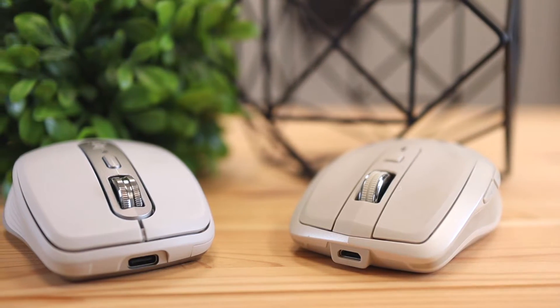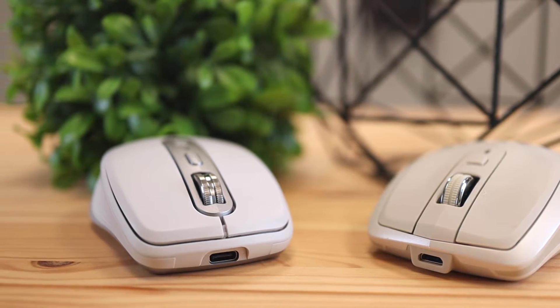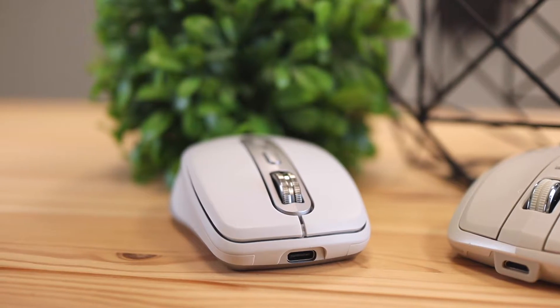The first difference is the design. I have the stone color for the Anywhere 2 and the white color for the new one. Different color shades aren't really a difference — that's just the color you selected. However, in terms of the actual shape itself, it does look different on top, the sides, and pretty much every angle. Version 2 had a more edgy look with sharper, aggressive corners. With the new version, you have a softer finish with rounded edges.